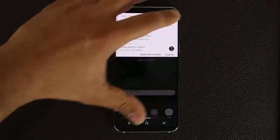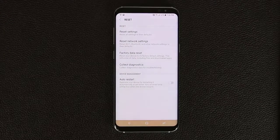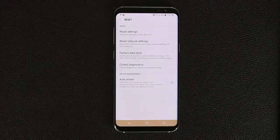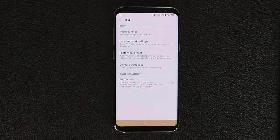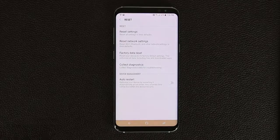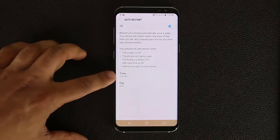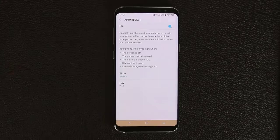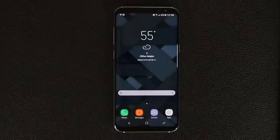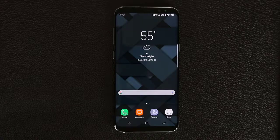The next feature is somewhat hidden: go into Settings, then General Management, scroll to the bottom and tap Reset. From here you can schedule the phone to automatically restart itself at set times. Android benefits from periodic restarts to refresh the system and maintain optimum performance. Enable the option, set a time like 3 a.m. when you're asleep, and pick a day of the week — once a week is enough. This prevents the sluggishness that builds up when a phone isn't restarted for months.